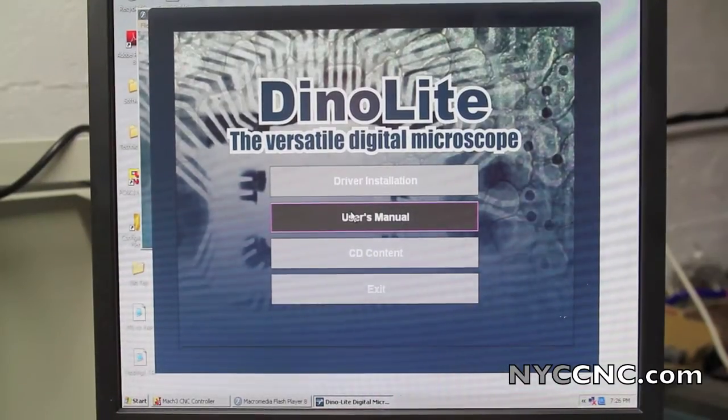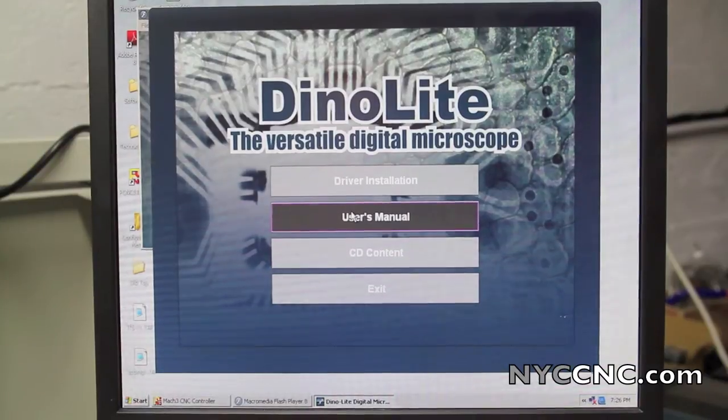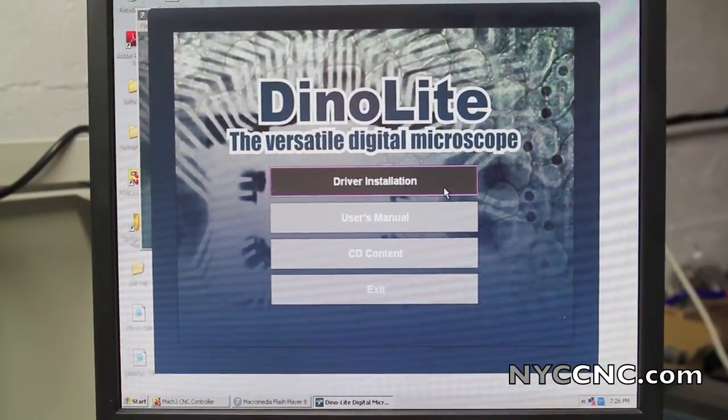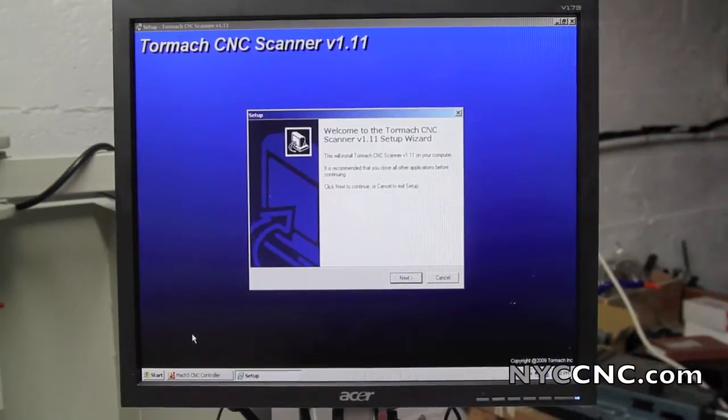The first step is to take the enclosed CD, pop it in the computer, and install the drivers for the microscope. Next, I install the Tormach CNC scanner software, which is on the second CD included with the microscope.